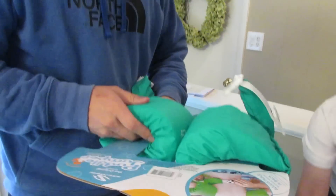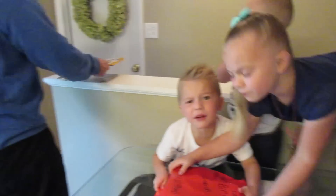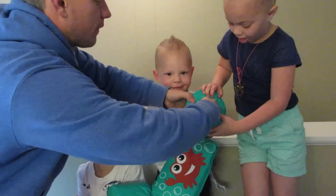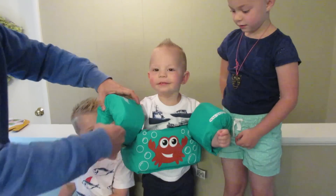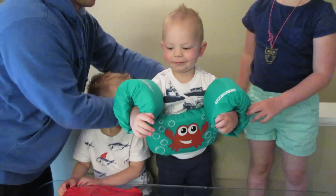We went to a lake party and they had these puddle jumper life jackets and they are the coolest. I want to open this one first — Olivia, you open that one, and we're gonna let Cody open this one. He's so excited — he's like, I don't know what this is but I like it! They're really cool because they don't let the kids float face down — they kind of prop you up a little bit.